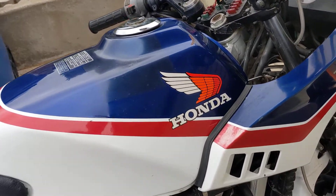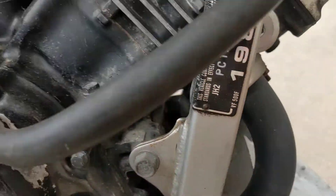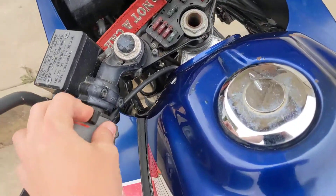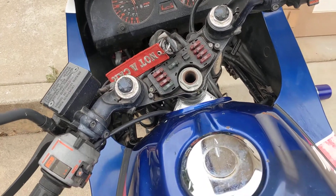A little video of the Honda starting up. This thing is completely cold. It does like to have a little choke, but once that's on, it starts right up.